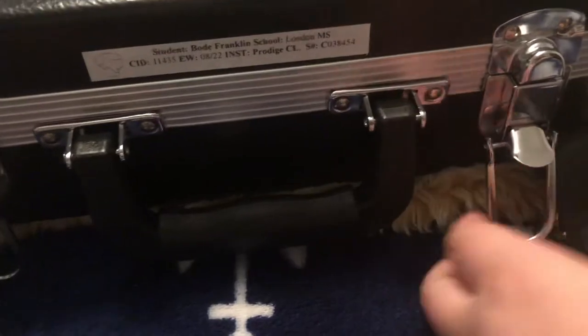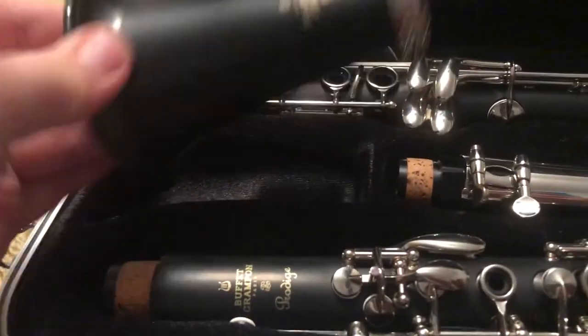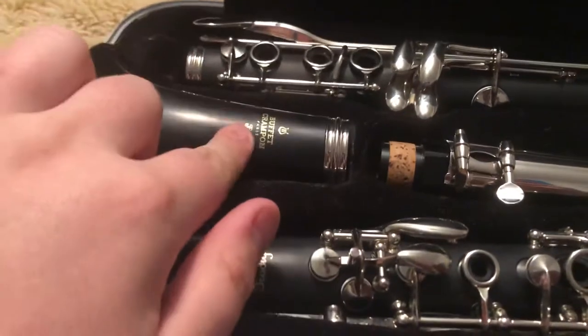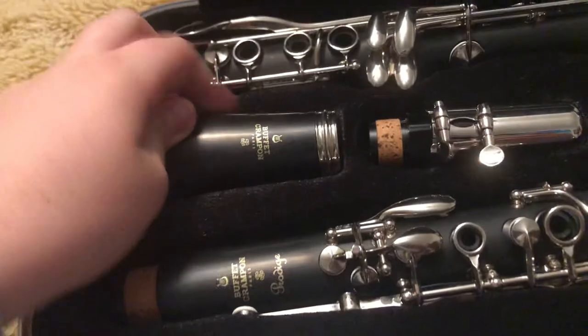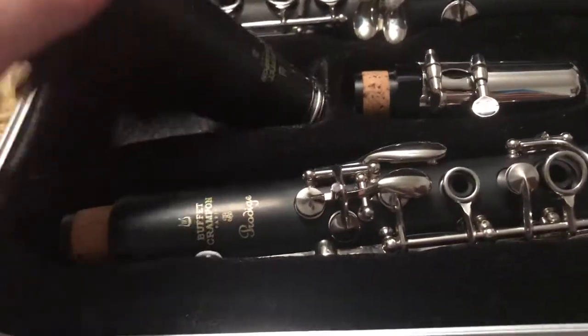It's a Buffet Champion clarinet — I'm probably going to say it wrong, but it's supposedly Buffet Champion. I got the resin student starter clarinet from Buffet Champion Paris. It was about $800, but I don't want to get into that too much. It is resin.